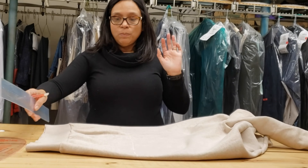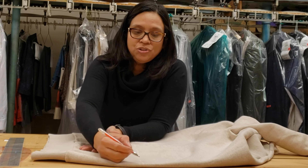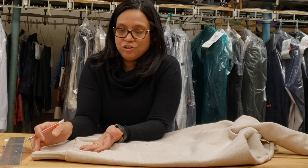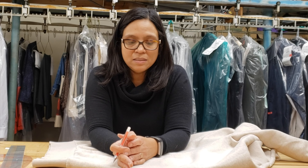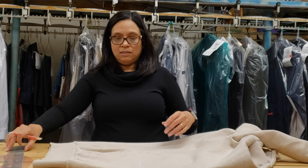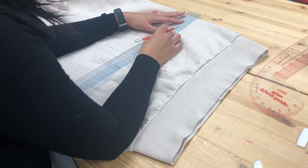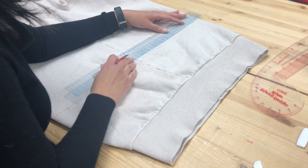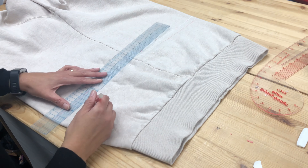Usually, if you want to do exactly the same as it is now, you just cut it a quarter inch. But I like to leave a little bit of seam allowance just in case the customer wants to have cold feet and wants to lengthen — just giving the opportunity. So what I'm going to do, I will leave three quarter inch and I'll cut.